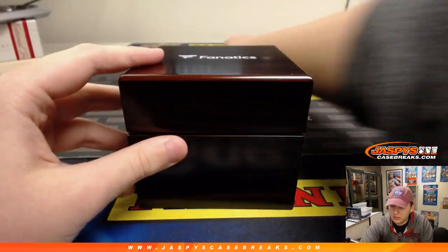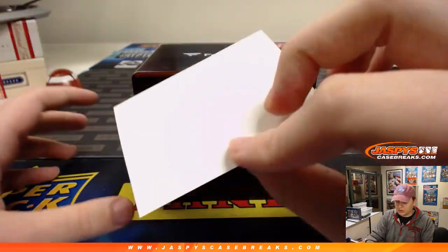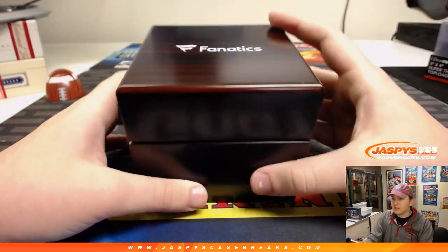Alright, good luck. I believe that's just a decoy card. Let's see who you got, Jeremy.